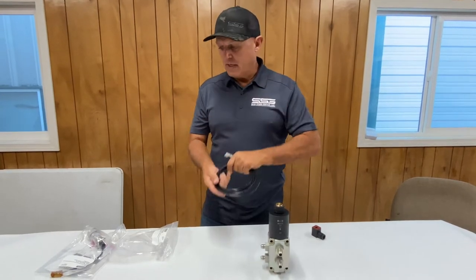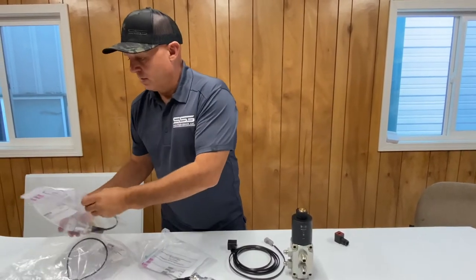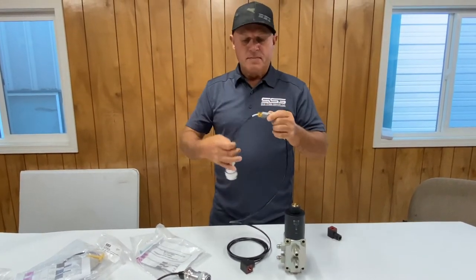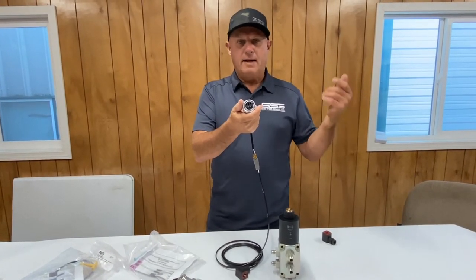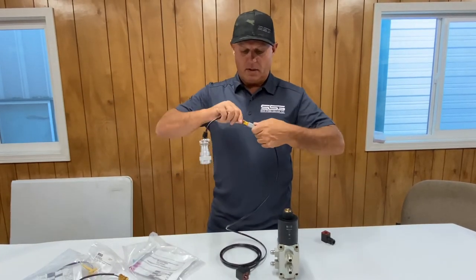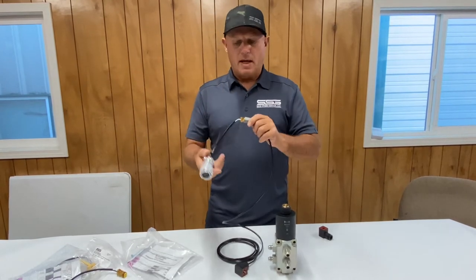We've got two types of kits that plug directly into the machine: an 8-pin and a 14-pin. The 8-pin covers your old Cat ABC series as well as your Terex ASV. The 14-pin covers all your modern machines — your Kubotas, your Case, as well as your Caterpillar D series.